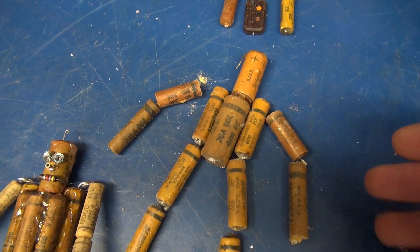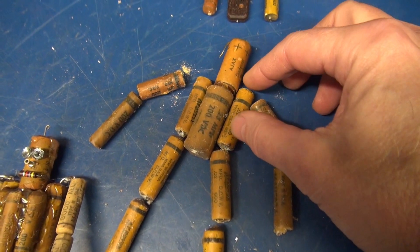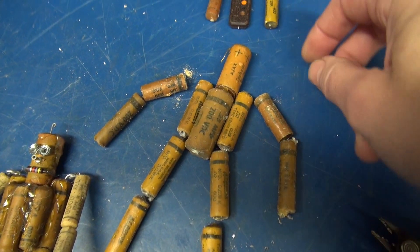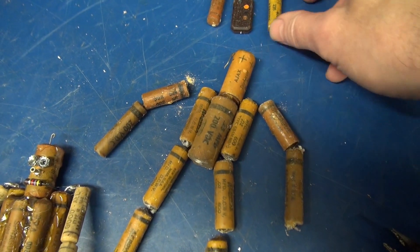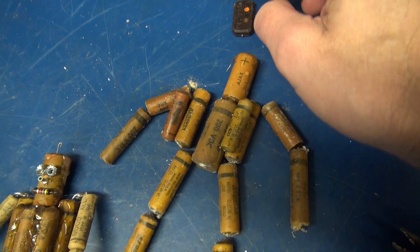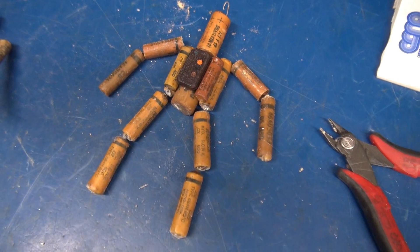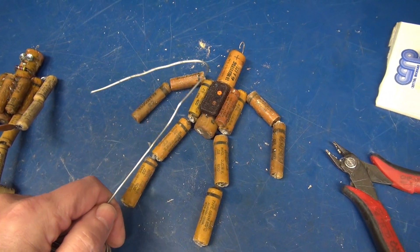Start the assembly process by gluing the main body together. These are the shoulders, this is the main body, and the arms and legs will be hooked to those outer caps. The head is going to be glued directly. After the body and head are together, you can put on your additional caps for the chest. Now it's time to route the wire up through the legs, the side caps, and down the arms.